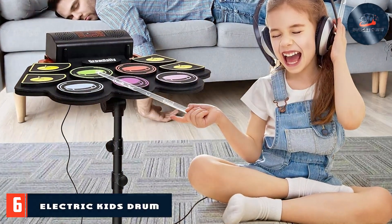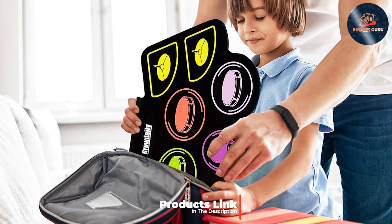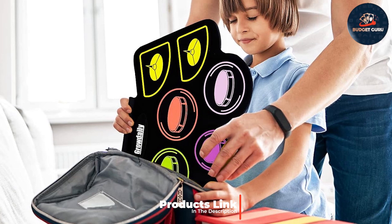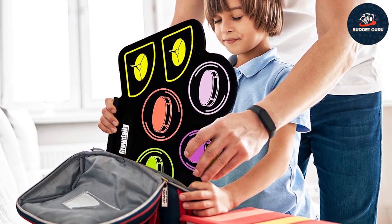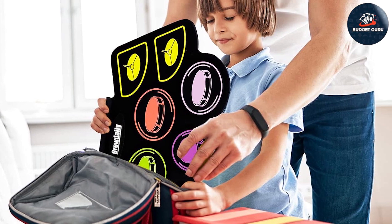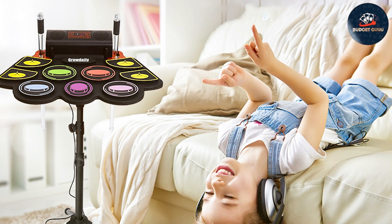Number six: our sixth pick is the Electric Kids Drum Set with Music Recording. This set is designed to provide a fun and engaging drumming experience for young children. The design is compact and colorful, making it appealing to kids and easy to set up. The drum pads are responsive and durable, providing a satisfying playing experience that mimics the feel of an acoustic drum set.